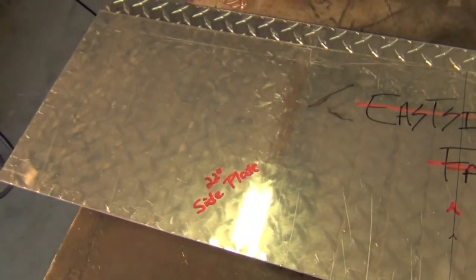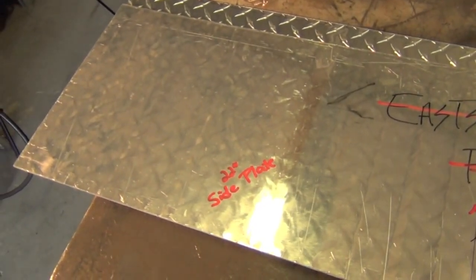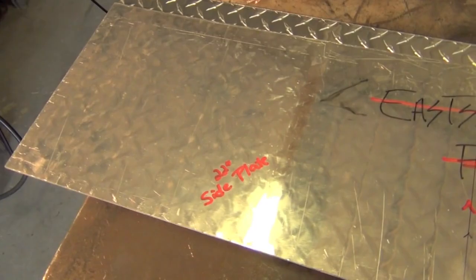The next tip is to use a paint marker, Sharpie, soapstone, or something along those lines to mark on pieces of material that you cut out what the piece of material actually is, so that when you go to fit it up there won't be any confusion.